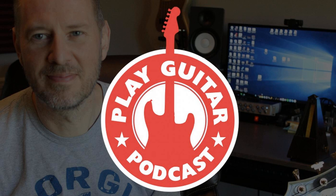Today on episode 6 of the Play Guitar Podcast, I unpack guitar scales. It's not just about memorizing a bunch of patterns. Once you know what they really are and how to use them, you'll be unstoppable.